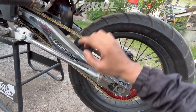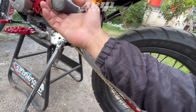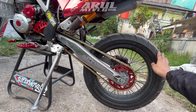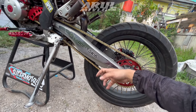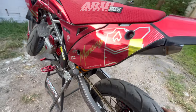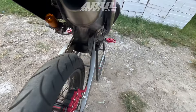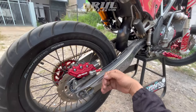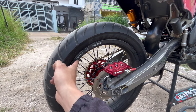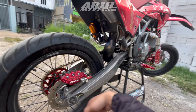Untuk swing arm dia pakai replika KTM dari Lislas, kita naikkan lufus tab-nya. Swing arm replika KTM dari Lislas bahan besi, cakep. Untuk wheelset dia pakai Viro Sprint NXD, ukuran 300 belakang, depan 250.